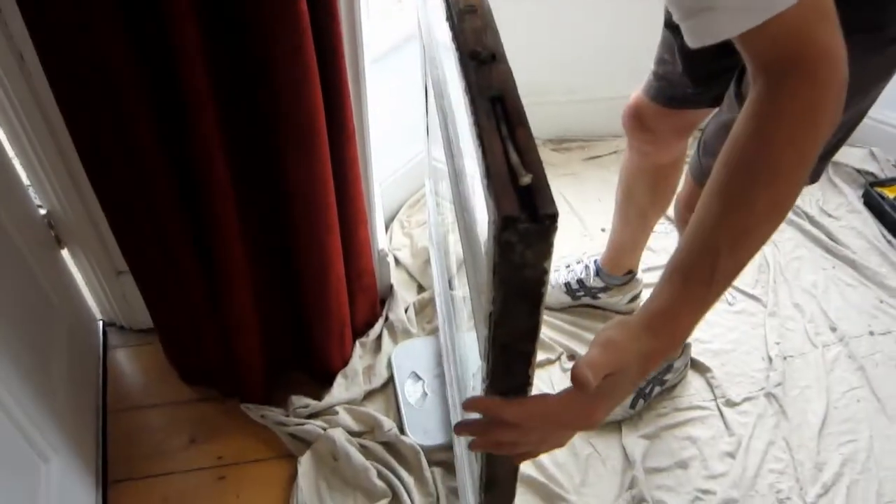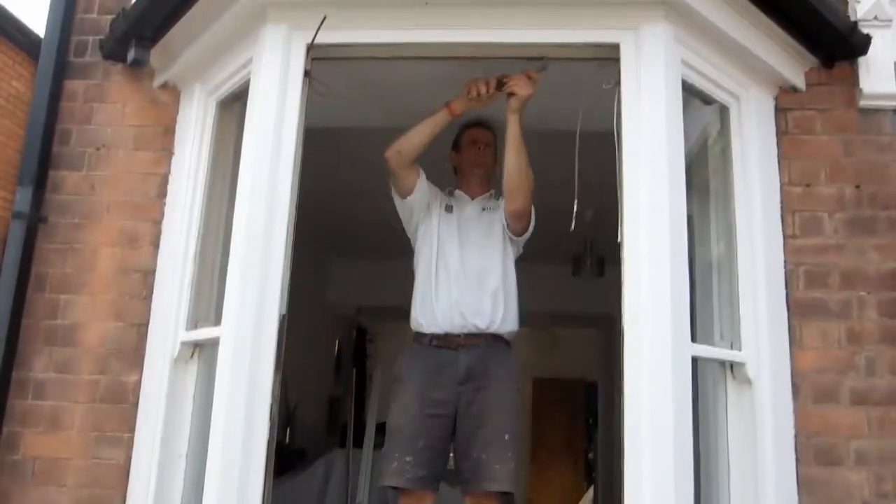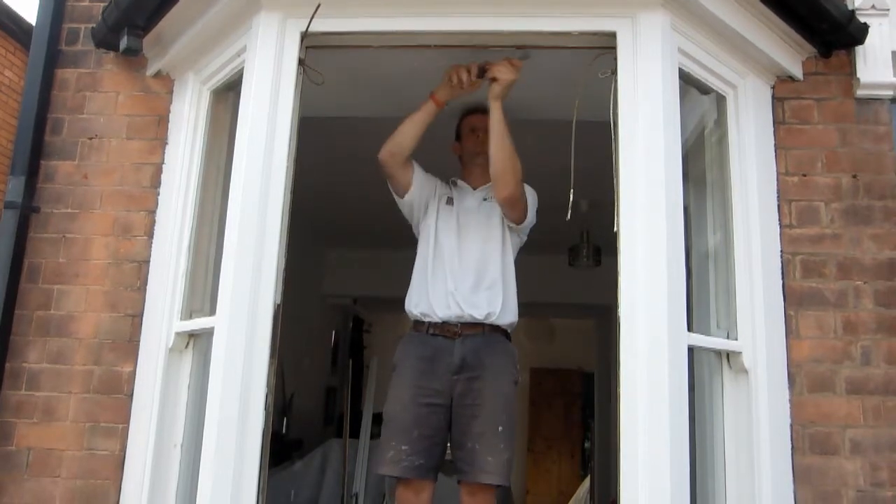Both sashes are then weighed and set aside. The frames are scraped and sanded to remove any excess paint buildup.